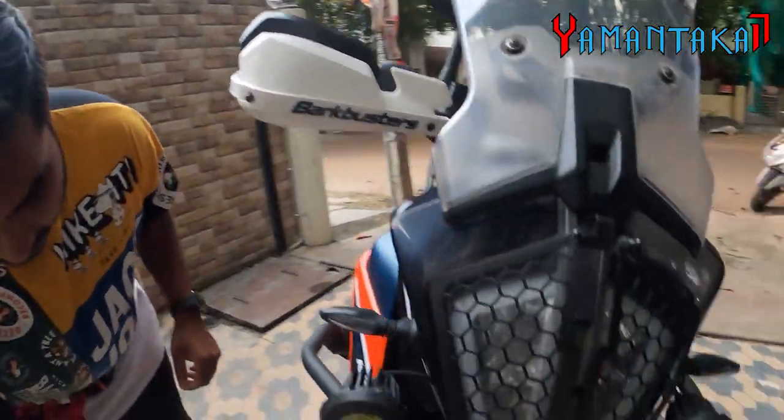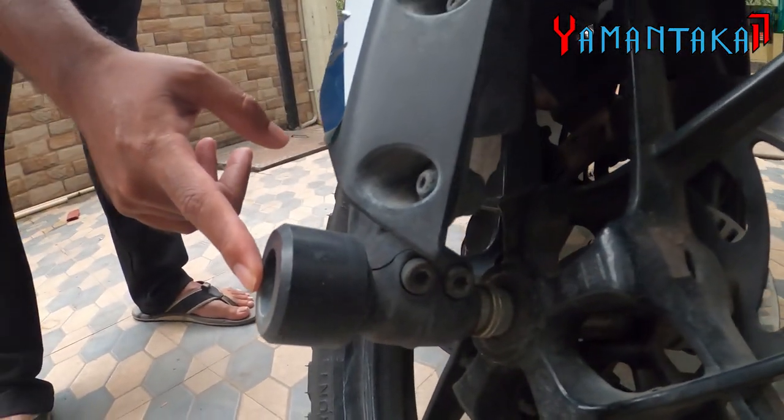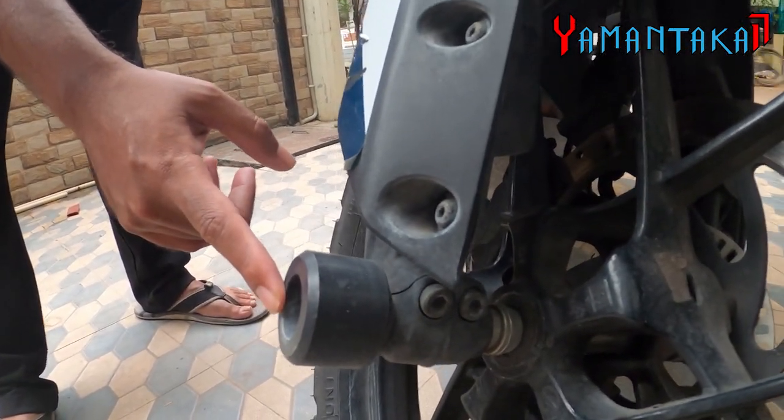Next we go on to the fork sliders. These are from Zana and cost me around 1,200 rupees, though I'm not really sure about the exact amount.